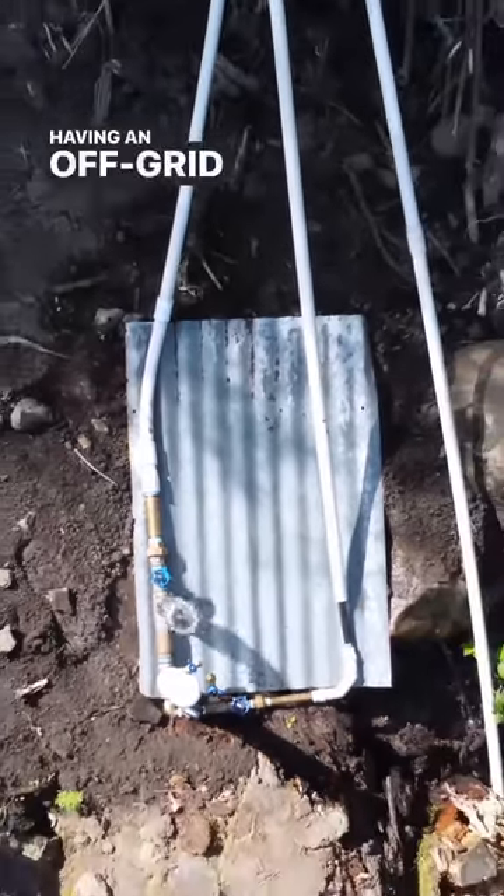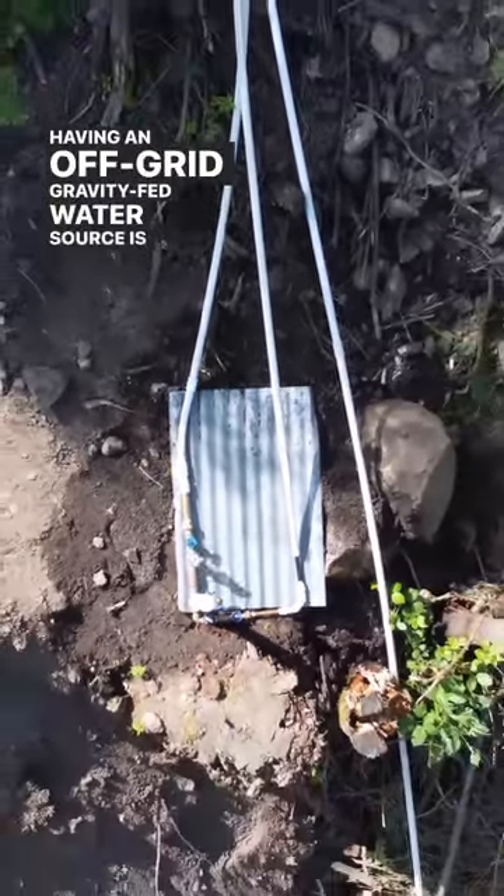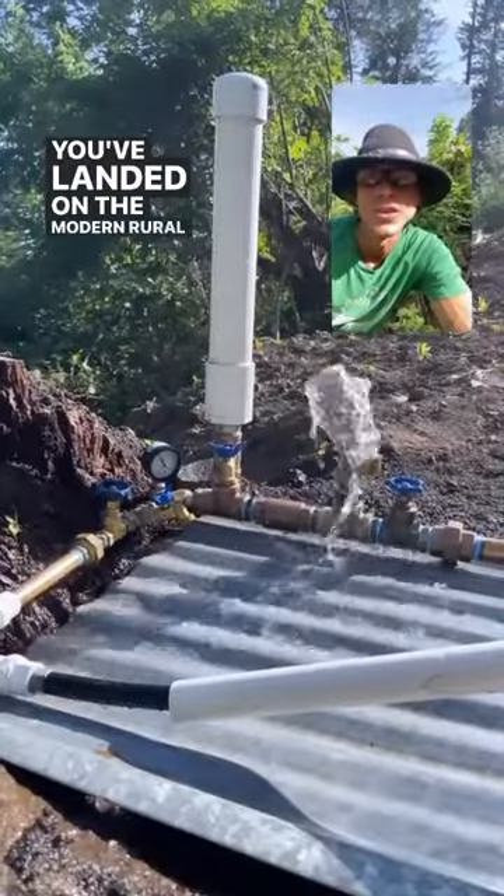Water is life. Having an off-grid gravity-fed water source is freedom. You've landed on the Modern Rural Civilian channel.